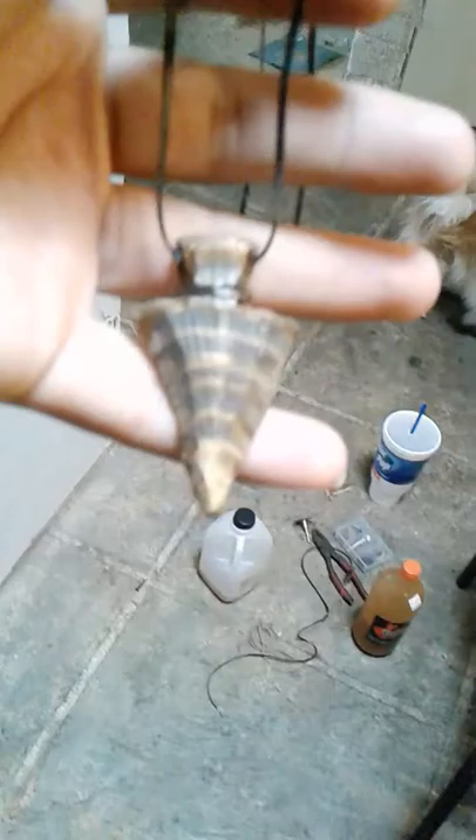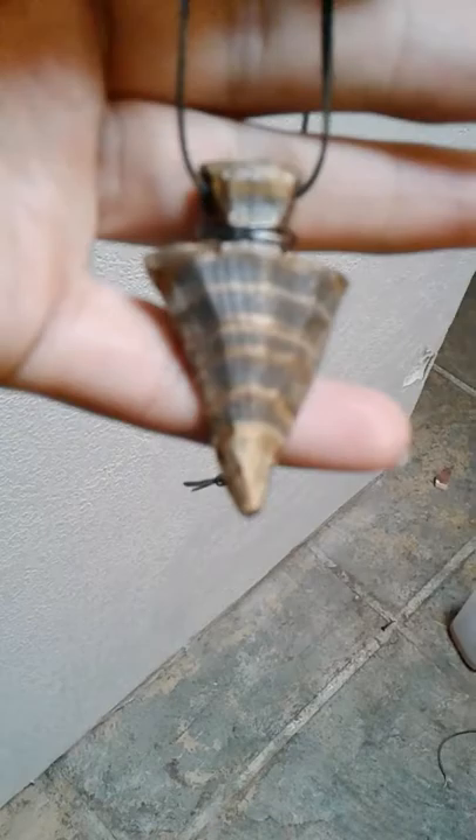Hey, what's up guys. This is another video just showing you a quick video about what I just made for my nephew. I know I've been not showing you exactly how I'm doing it and the process of doing it, but it's because I don't have a camera that can hold it steady and plus I'm using my phone. But I just want to show you that I made an arrowhead out of wood.